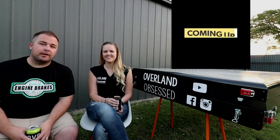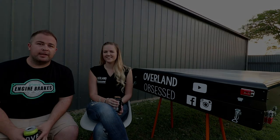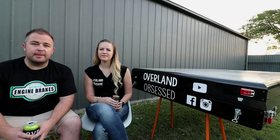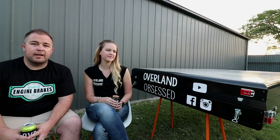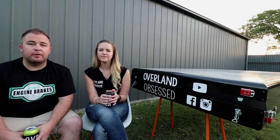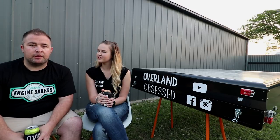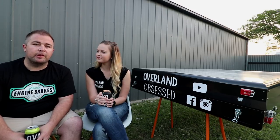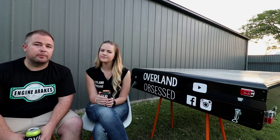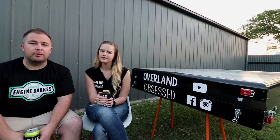Hi guys, today we're just going to do an actual review of our Bunda Top tent that we've had for a while now. We thought it was about time we did a bit of an updated review on the Bunda Top tent. We've had it a bit over 9 months, nearly 10 months now, and done around about 30 nights, a bit more than that in it. We just thought it was about time to do a bit of a pros and cons and a detailed review on the tent.